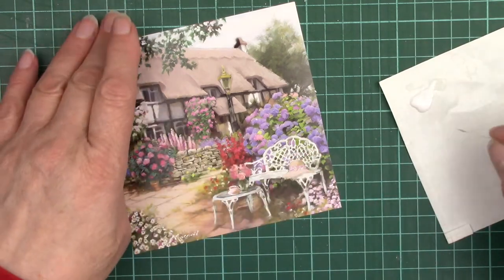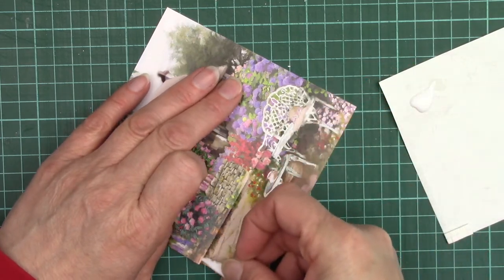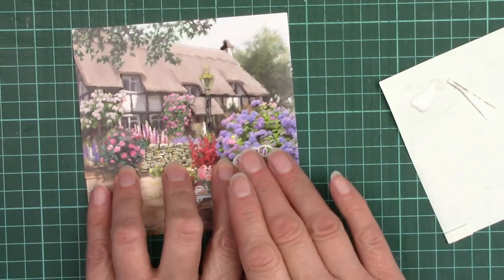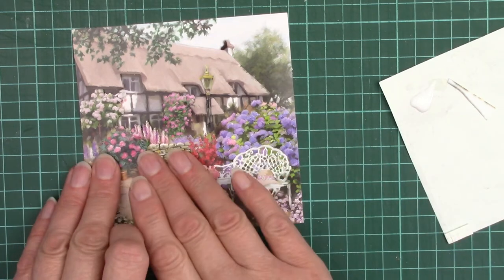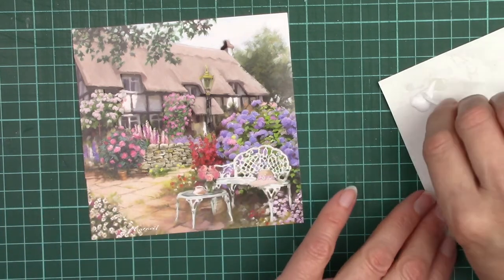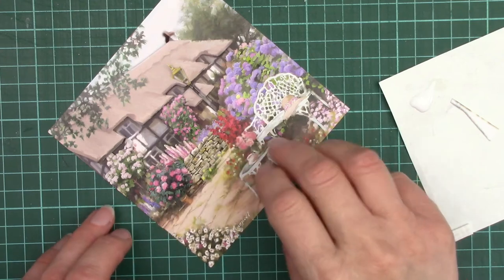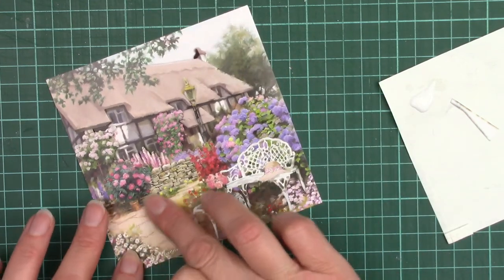So now we want to add a little bit of glue along the bottom edge and press it down. The reason for gluing the bottom edge is it helps pop the tops of the flowers forwards. It will press down with the next layer anyway but I like to give it a little glue for that very reason.